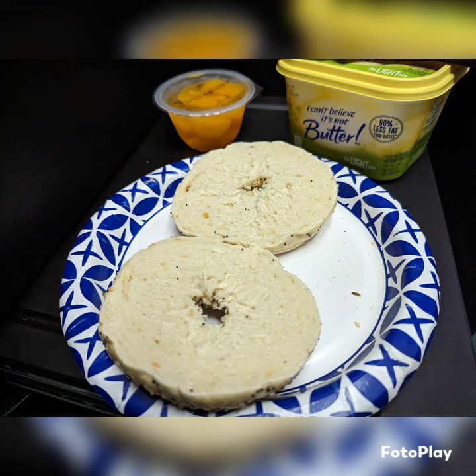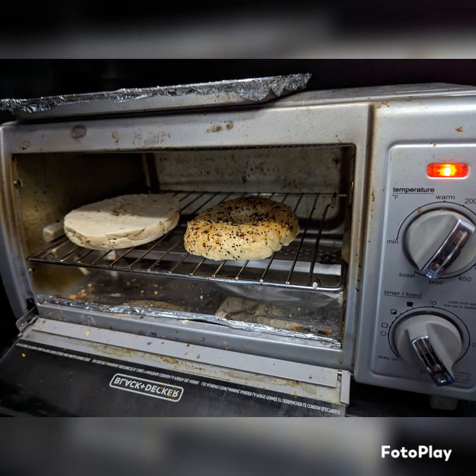In the refrigerator you gotta crank that toaster oven up, because you gotta get the heat out of the bagel before it'll toast properly. The settings that you see don't really work — you kinda gotta double them up.